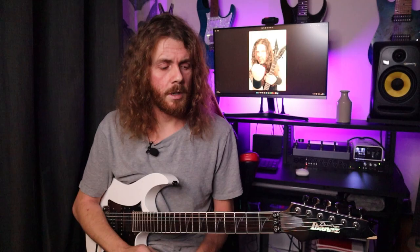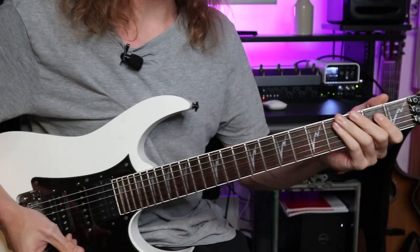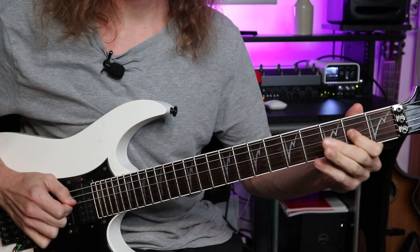My next Dimebag Darrell guitar tip is to use the blues scale and the chromatic scale. The blues scale is simply a pentatonic scale with an added note. If we've got an open position E minor pentatonic, we're going to add in the Bb note on the first fret of the A string. That sounds pretty mean, and there are lots of great moments in his solos and his riffing where he uses the root note and this additional note to really create some tension.